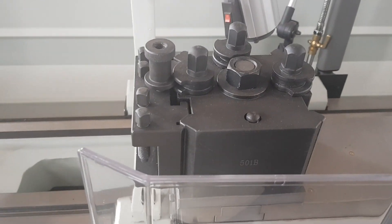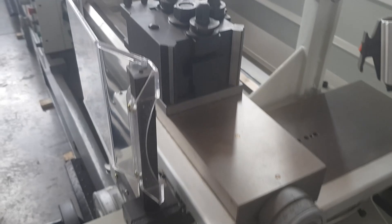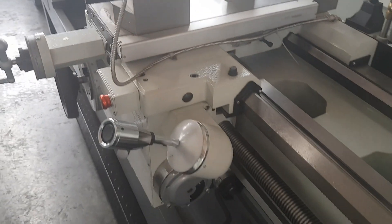Standard quick change tool post. This is very nice — normally this is an optional extra, but here it comes standard on the machine.